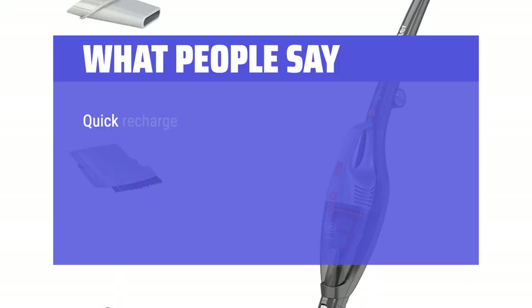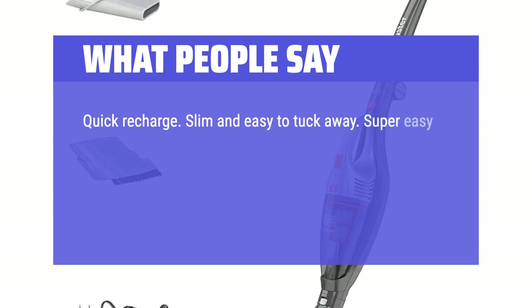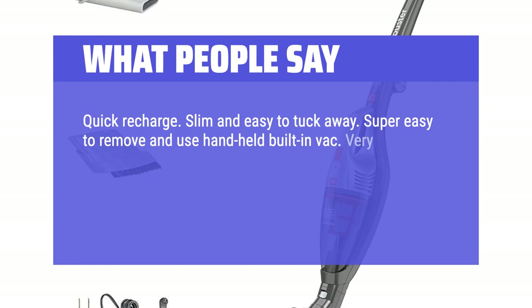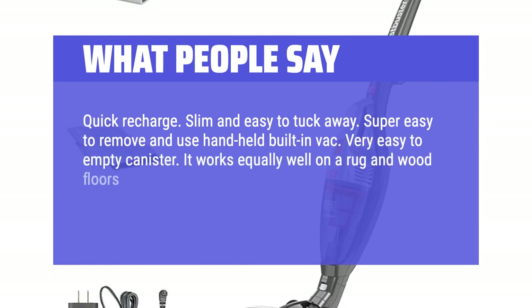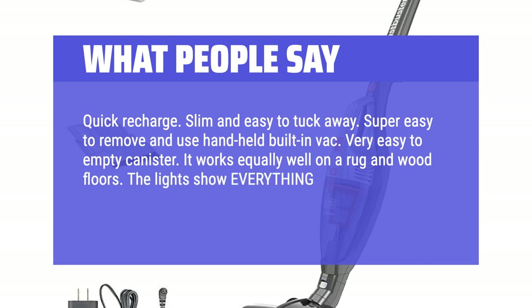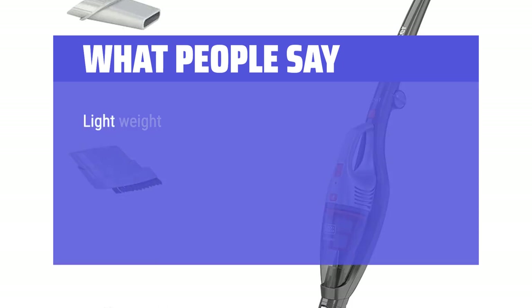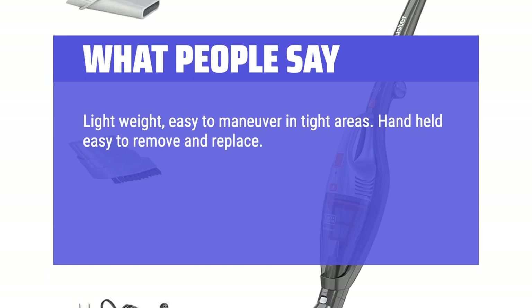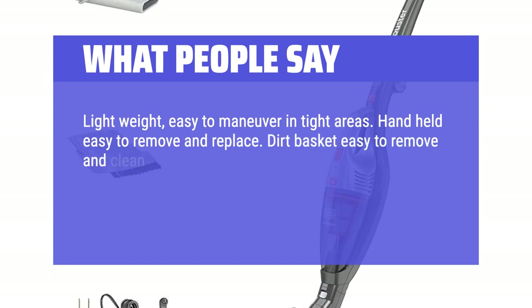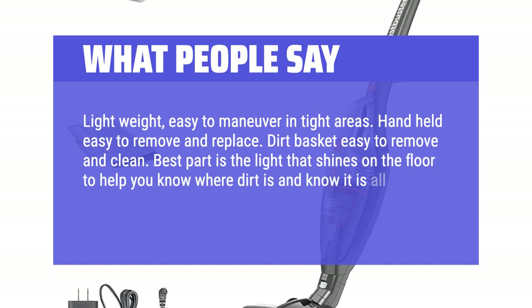What People Say: Quick recharge. Slim and easy to tuck away. Super easy to remove and use the handheld built-in vac. Very easy to empty the canister. It works equally well on a rug and wood floors. The lights show everything — a great all-around portable vacuum for smaller jobs. Lightweight, easy to maneuver in tight areas. Handheld easy to remove and replace. Dirt basket easy to remove and clean. Best part is the light that shines on the floor to help you know where dirt is and know it's all picked up. Definitely would recommend.